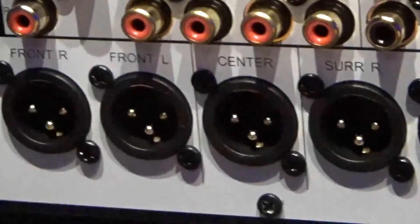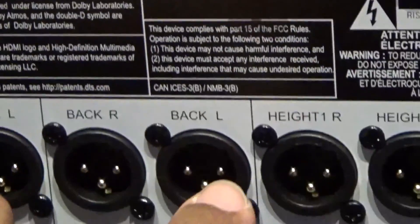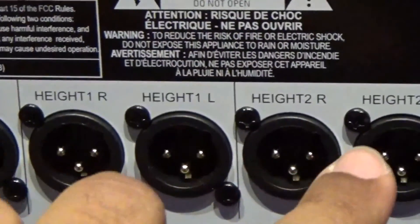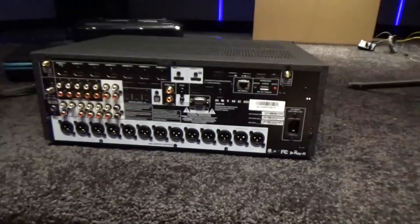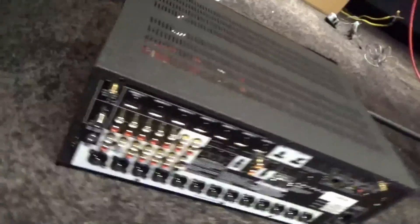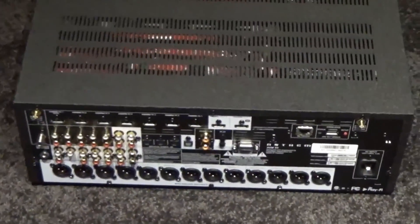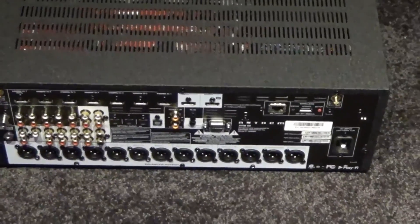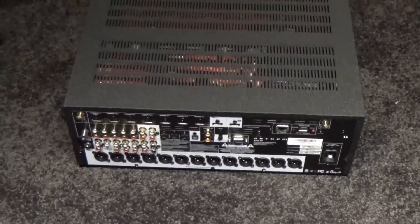Down here we have the speaker outputs: front right, front left, center, surround right, surround left, back right, back left, height 1 right, height 1 left, height 2 right, height 2 left, and 2 subwoofer outputs. The way I'm implementing this — the room is under construction — each ceiling cloud has a pair of Atmos speakers. This processor supports 4 Atmos channels but I have 6, so I'm going to use a DSP to matrix the third pair to get a cohesive sound from the ceiling. Stay tuned and thanks for watching.